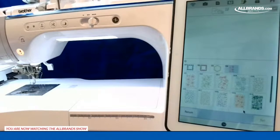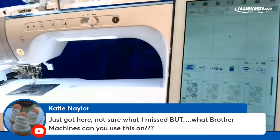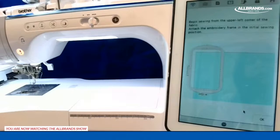Katie asks what Brother machines this can be used on. Any Luminaire that's been upgraded to version 3 has this specific function built in. There are ways of doing edge-to-edge manually, but this is a fast way with the new upgrade — not just fast, but perfect and easy.